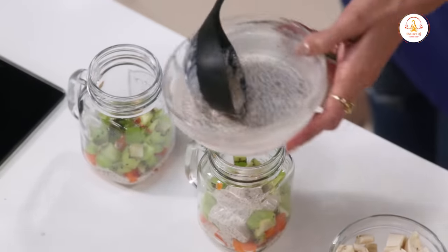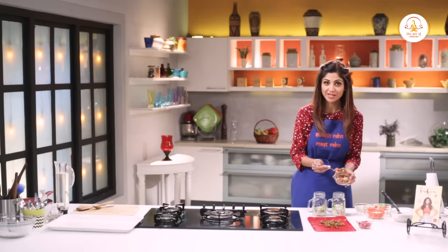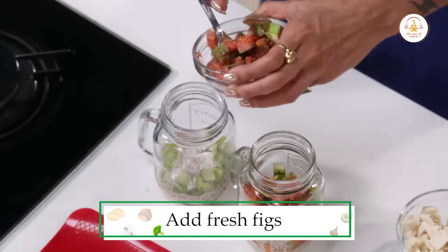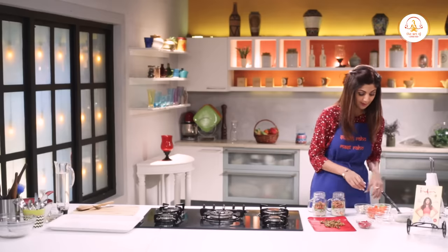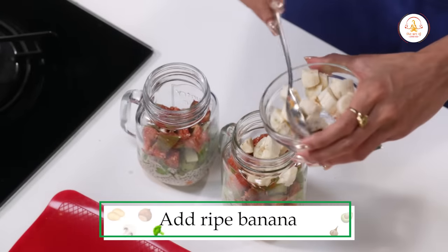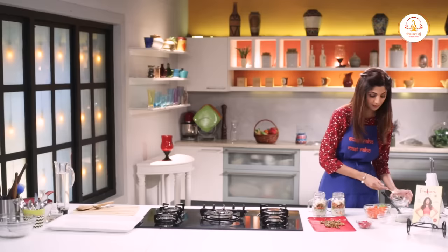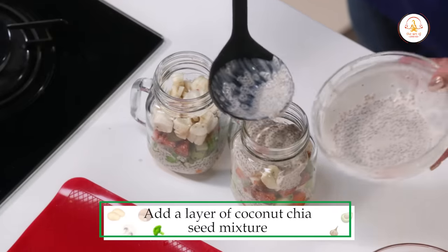Add another layer of your chia seed mixture. Since anjeer is in season, I'm using fresh anjeer. Otherwise you can even use the soaked anjeer — jo dry fruit form mein milta hai. Then add a layer of banana. This is elachi banana; you can even use the normal ripe banana, there's no problem.